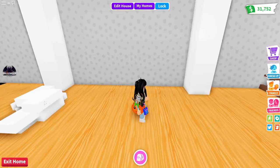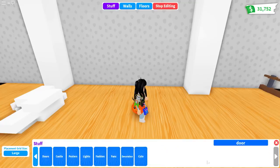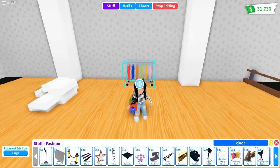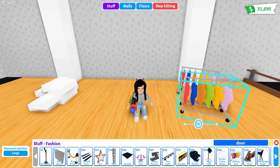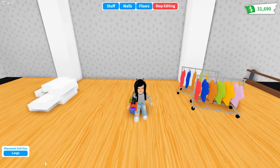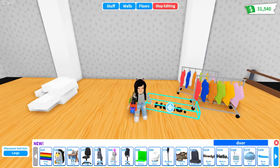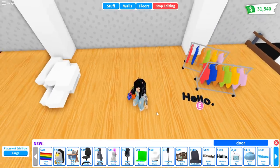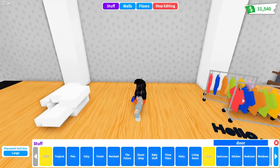The first thing we're going to do is pull out all the items we'll be using. Go to the fashion category and pull out two clothing racks. This is actually a really inexpensive build — the only expensive thing is the new sign, which you can find in the new category and also the cute category. For this particular closet, the sign that doesn't glow works best.